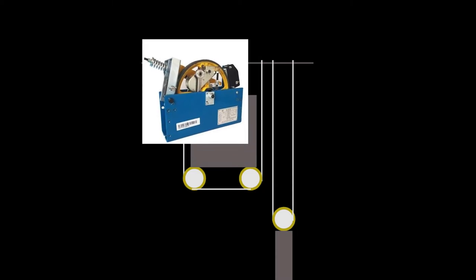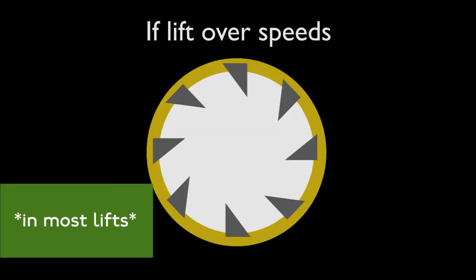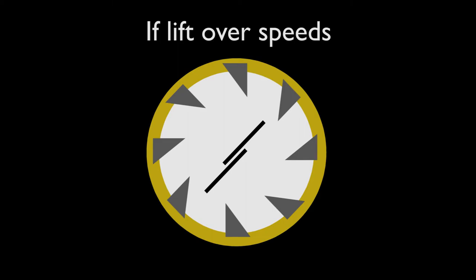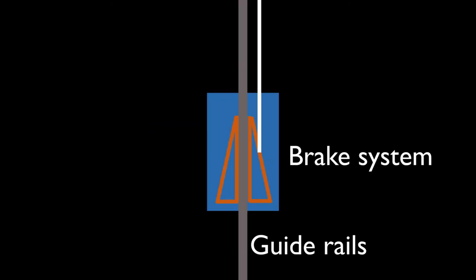The governor sits on top of the shaft, it doesn't carry any load, it attaches to the lift, and waits until it over-speeds. Inside the governor there are spikes around the outside, and in the centre there are claws which spin around with the lift. When the lift over-speeds, centrifugal force pushes the claws out towards the spikes, bringing the lift to a stop and pulling the brake system on the guide rails.